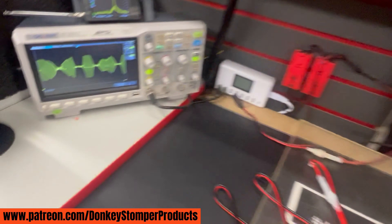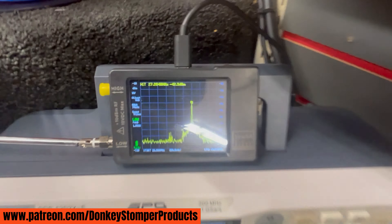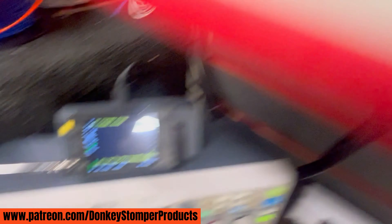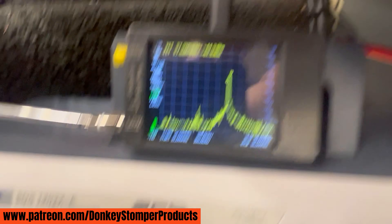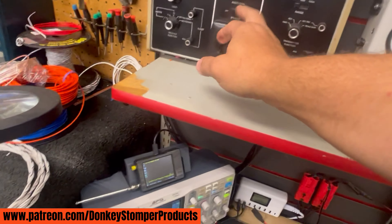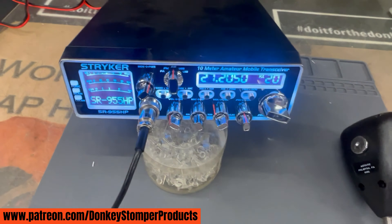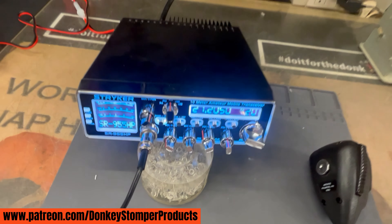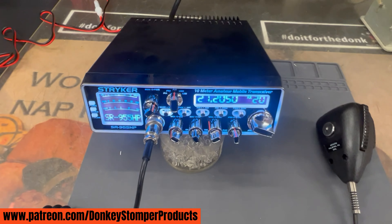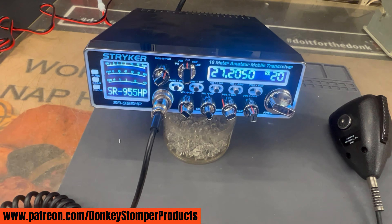Like I said guys, not bad for what it is — good sound, little radio. Just showing you what you'll be getting if you get a Striker from me — that's the 955 version two. We do have these for sale guys, let me know — five hundred dollars, you pay freight. There she is, the Striker 955.